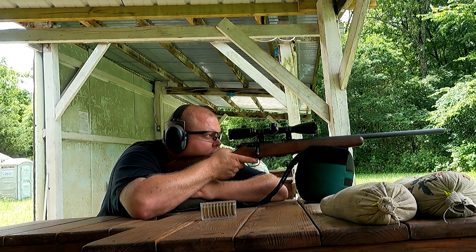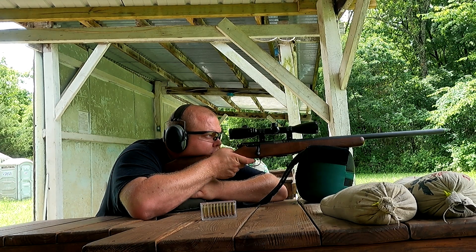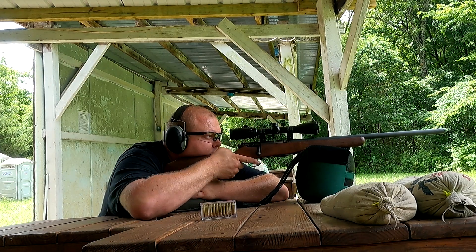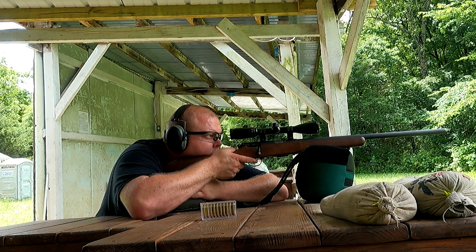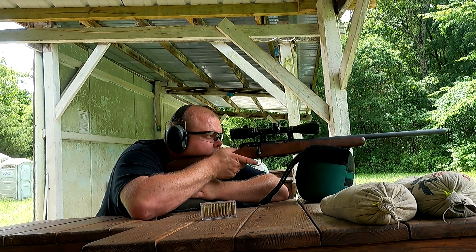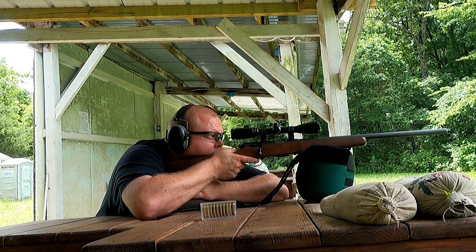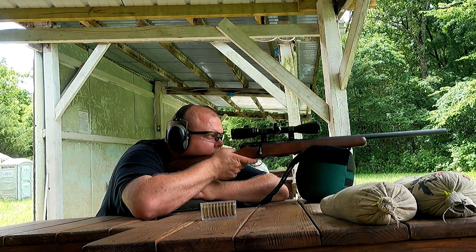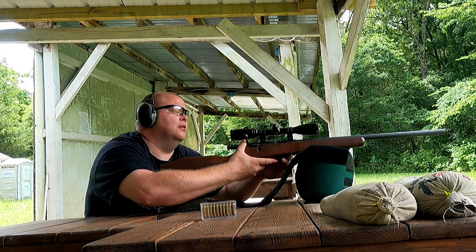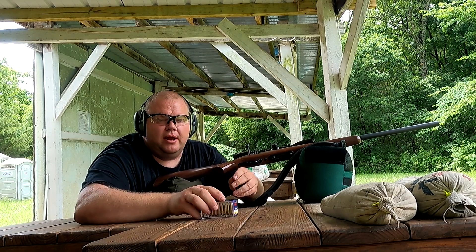It's a dirty barrel. Alright, we're going to drop the mag, put four more in, run it all the way out to the 100.